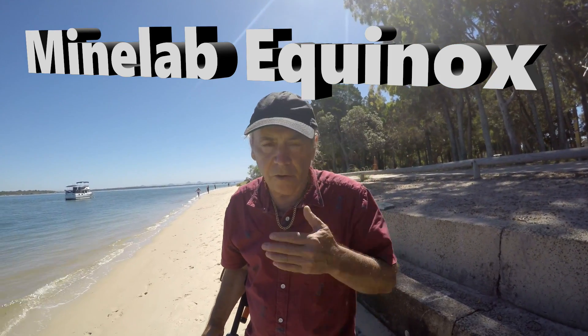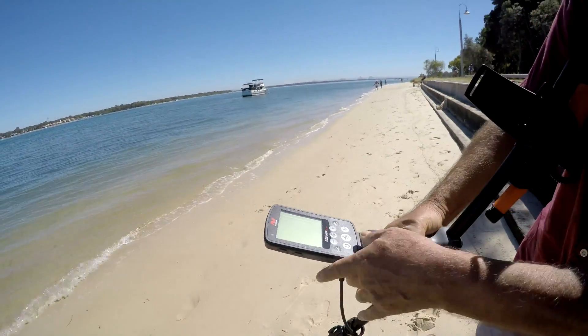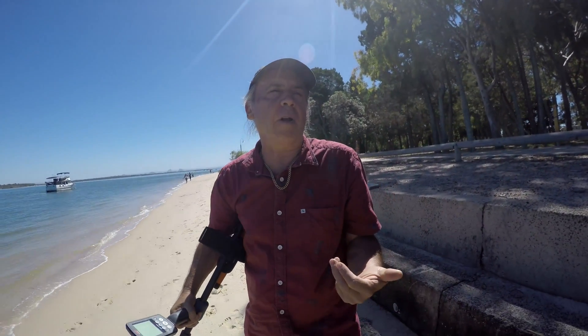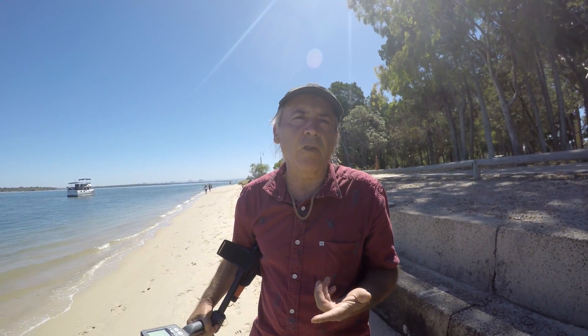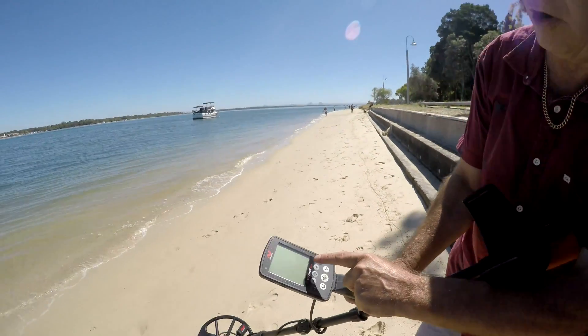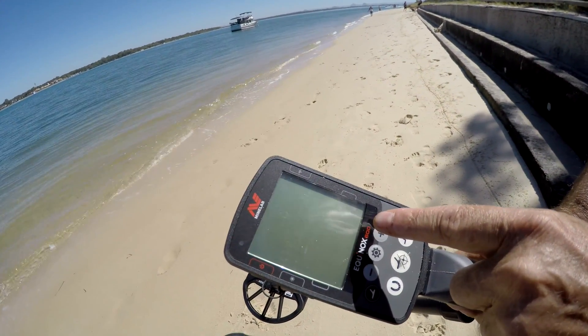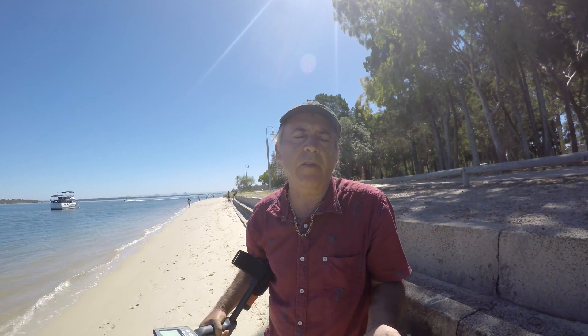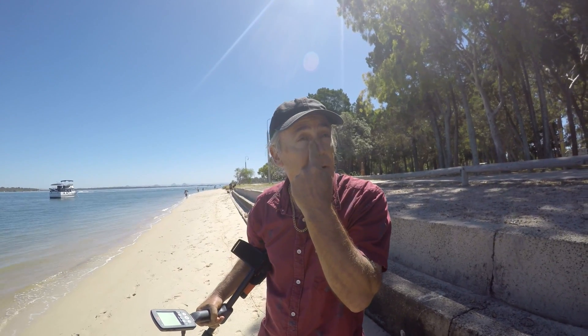We're out on the beach today with this new Minelab Equinox metal detector. Unlike most metal detectors — unlike the Minelab, the White's, and the Fisher Gold Bug — this is more of a digital metal detector. Instead of giving a measured response to a signal, it will either give a yes or a no, and it's got a computerized control to tell you when an item is worth digging or not. We're going to put this metal detector to the test and see how well it performs under normal conditions.